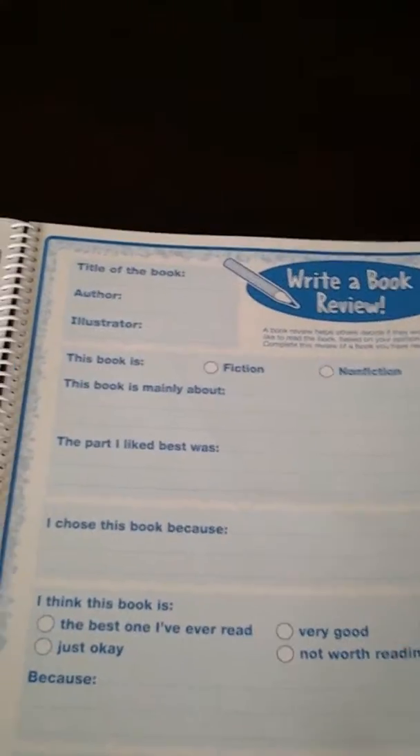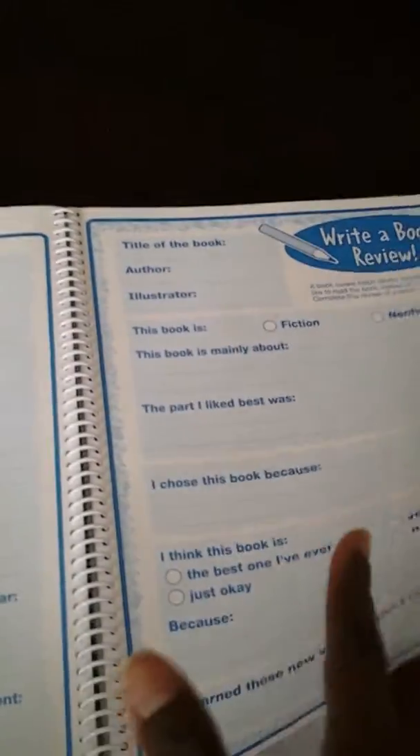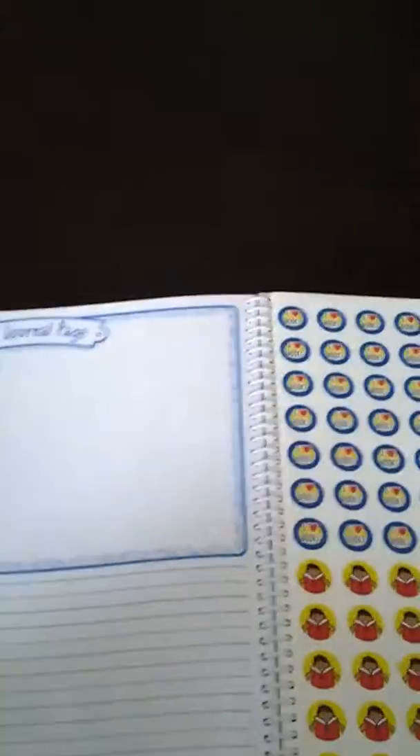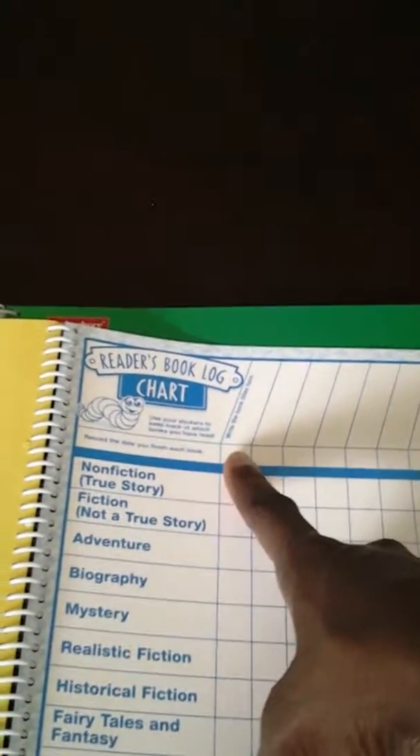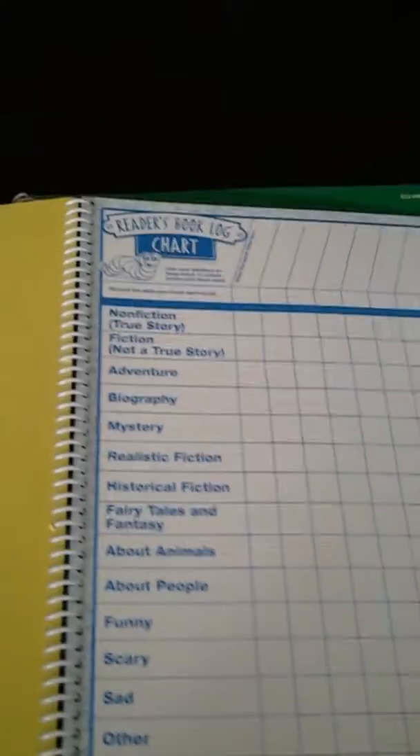And then you write a book review on the same book. Then here, same book — you have a journal page, a spot for illustration, and he could write a few things about the book. Right throughout, that's what this is. Then in the back, there are these stickers. And this reading log — you write the title of the book, the day he finished reading the book, and what kind of book it was.